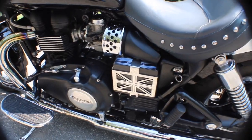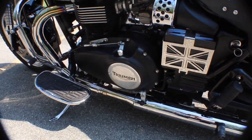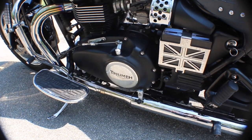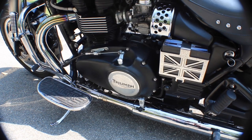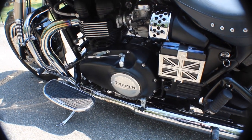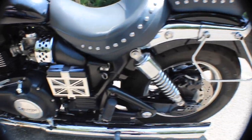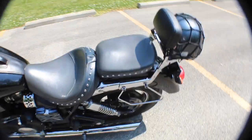He got the British thing — the hard-to-find Triumph logo there. That's not factory; that's an aftermarket piece. I've tried to order one for the America I've got, and it does not compute in the system. Nobody's got them.